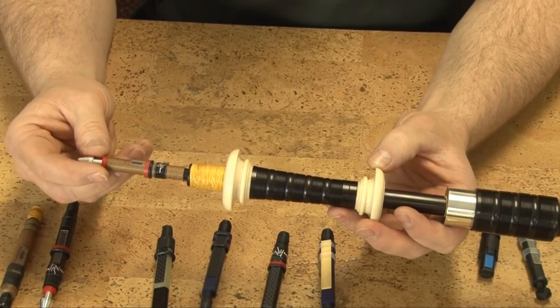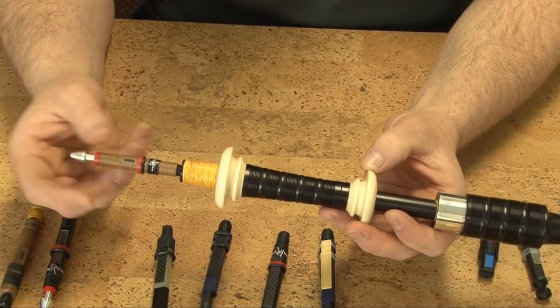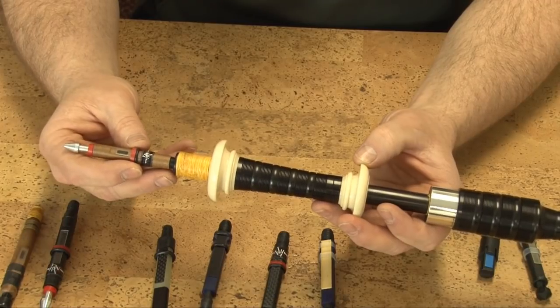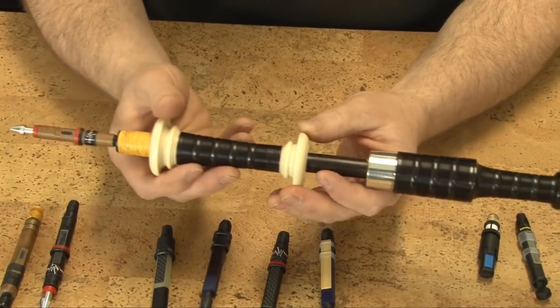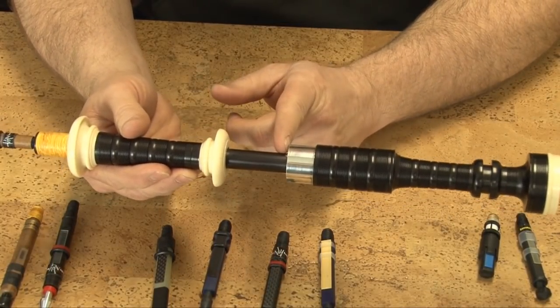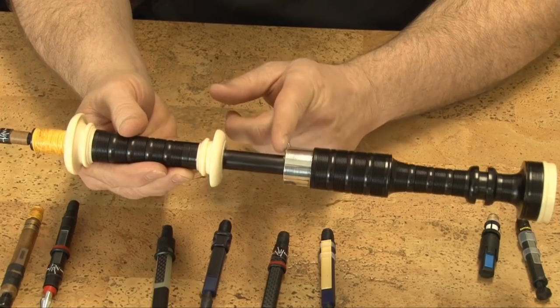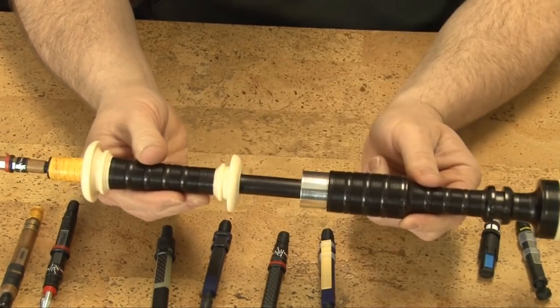By changing the pitch of the individual reed — either by changing the tuning pin or changing the depth of the reed into the reed seat — this gives us the opportunity to have the drone tune at its optimum tuning position, which again is just where we are going to see the hemp line show.